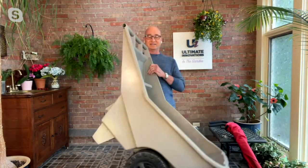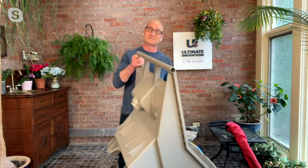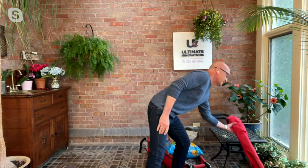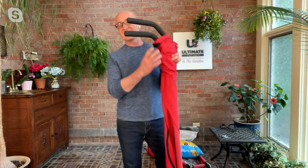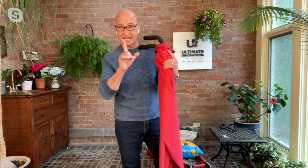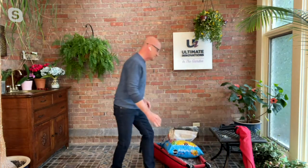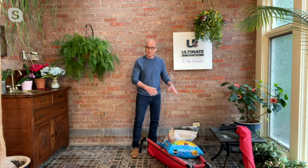Let's talk about our wheelbarrow. We've all had these — they're heavy, they're bulky, and where do you store them? I have to keep mine outside. What if I told you you could have the same performance with a lightweight wheelbarrow that folds up with a slim profile and does exactly the same thing — yet it even holds 150 pounds?